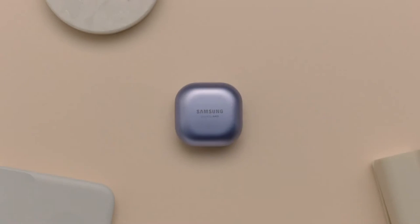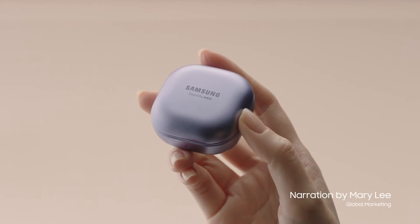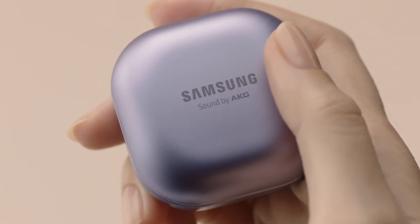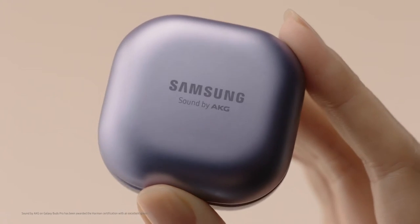It's time to take a hands-on look at the all-new Galaxy Buds Pro. The case has a smooth, slightly pearlescent look. It's about the size of a ring box. And of course, the Buds Pro comes with sound by AKG.